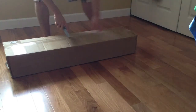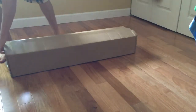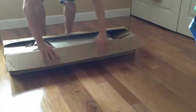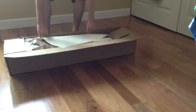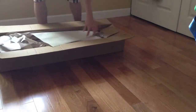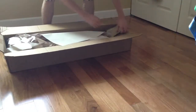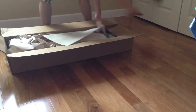I literally just got this in the mail, so we'll see what's in the box. When I open up the box, at first, this is how it's going to look like. You got some tools on the side of the box, and then some tape.